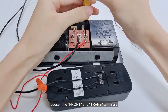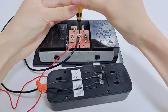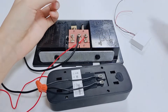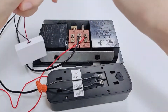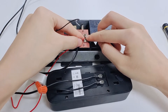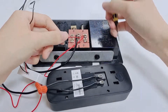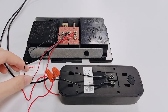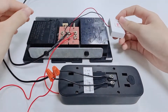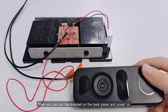Loosen the front and trans terminals. Connect with the front and trans terminals. Then you can put the doorbell on the back panel and power on.